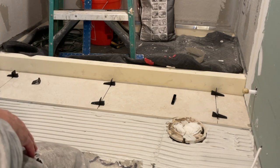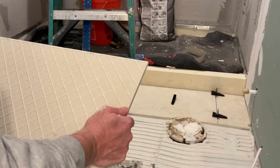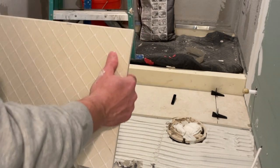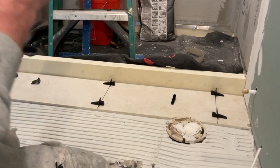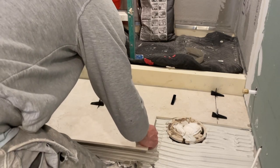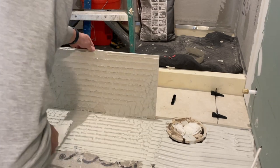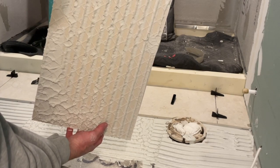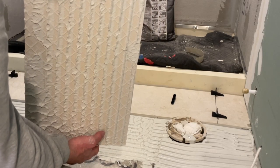Now I'm putting down my first tile. There's usually a saying or arrow on the tile and you want to keep all tiles the same direction. This is a marble-looking tile so it's not as important — there's no pattern. But some tiles do have an arrow and you want to stay with that direction. I'm NOT going to back butter this tile first — I want to show you what kind of coverage you get. I'll put it down and pick it up. You can see it's decent coverage, but look at the spaces where the half-inch notch went — the coverage wasn't as good as it should be.